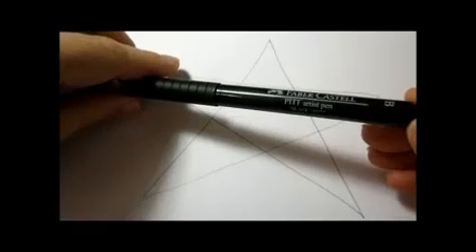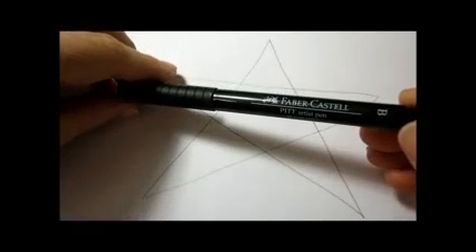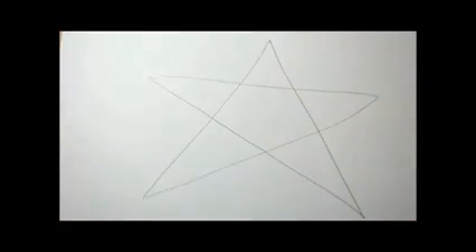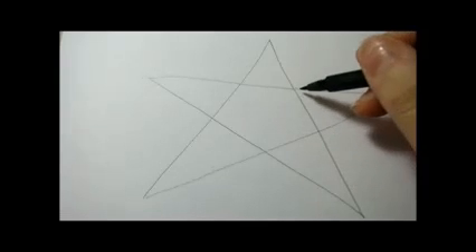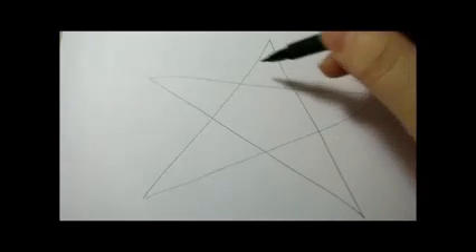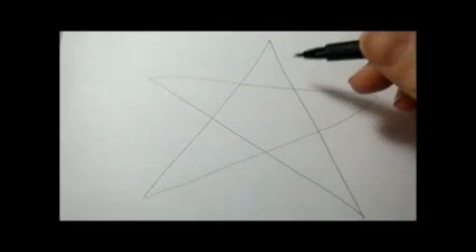I'll take my Faber-Castell artist pen — this is a B for brush — and I'm gonna go over these five sides over here with the petals.